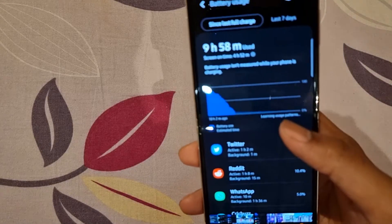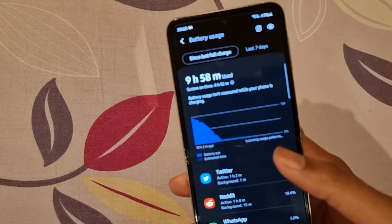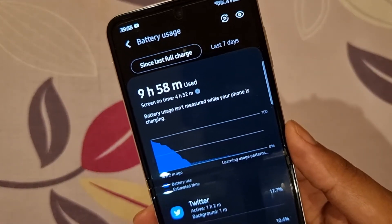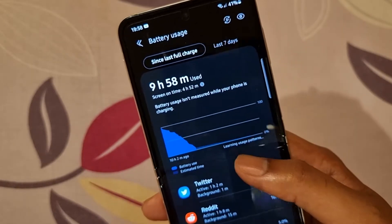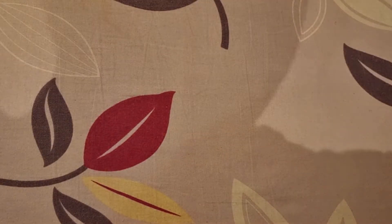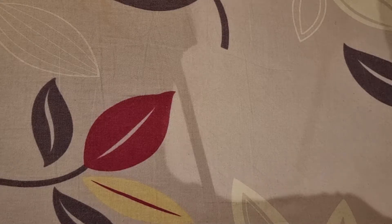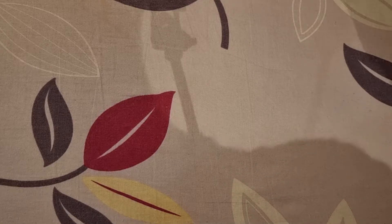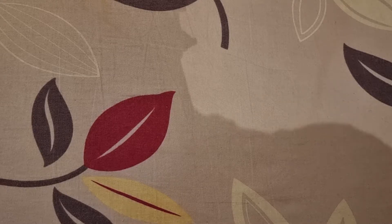And I have another one. So this was actually the first charge cycle — nine hours 58 minutes — and a screen-on time of almost five hours. Again, Twitter, Reddit, WhatsApp. So all in all, a pretty decent battery life, not competing with the flagships — the iPhones or the S21 Ultras — but good enough to last you through a day.